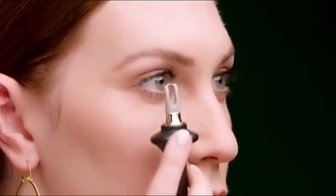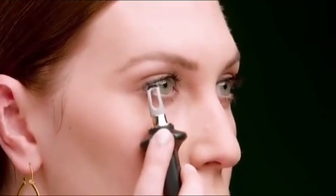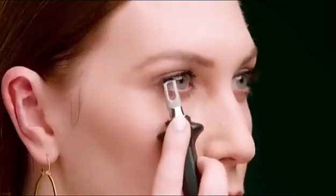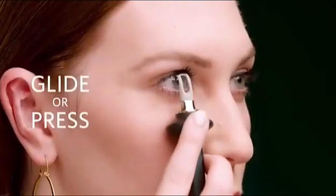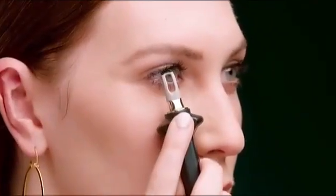Starting at the outer corner of the eye, rest the wand against your cheekbone to prep and steady your hand for application. Now tilt the applicator tip to rest just under your lashes and glide or press color along the waterline, pushing up against the lashes as you go.